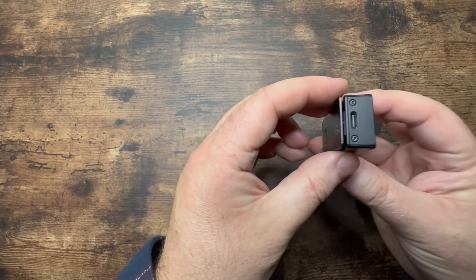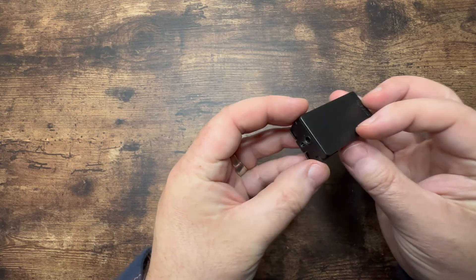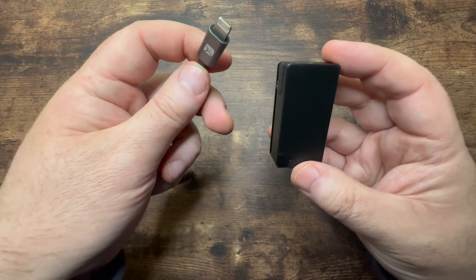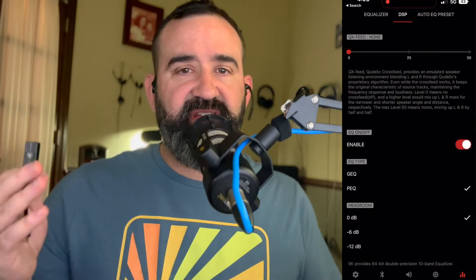At the $100 price point you can get a Qudelix 5K. The Qudelix 5K gives you Bluetooth, wired connections, balanced and unbalanced outputs, a good power bump, a built-in battery, mic pass-through, and a full app with equalization — which is awesome especially for Apple users, since it's basically the only way to do that on iOS. That's the bar. A lot of dongles are $50 or $70 — how does that make sense when the Qudelix gives you so much for $100?